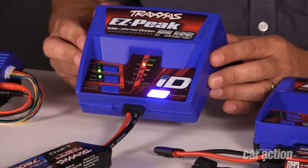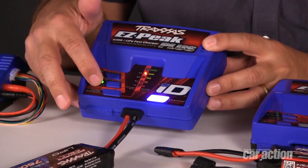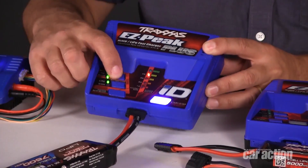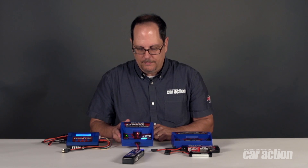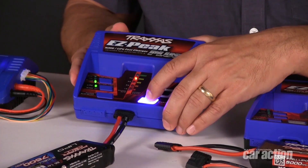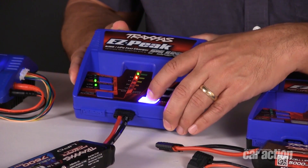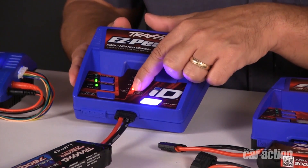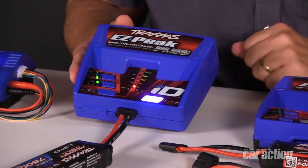We just plug the battery in and the charger will recognize that we've got a lipo battery pack. It's going to balance charge it, or we can choose a fast or storage mode, and it's set the amp rate for 4 amps. All we have to do is press the start button to begin charging. As you can see, the pack begins charging and LEDs indicate charge status.